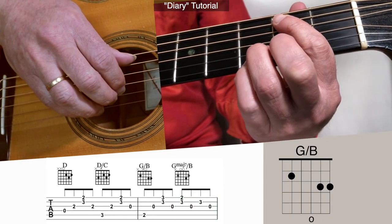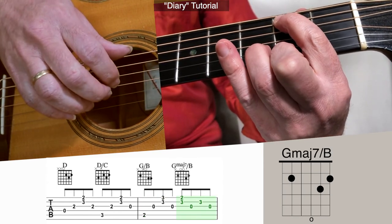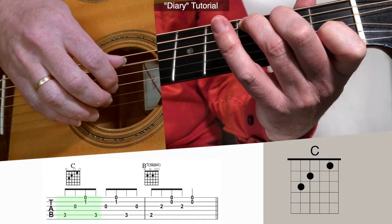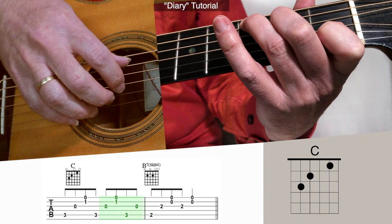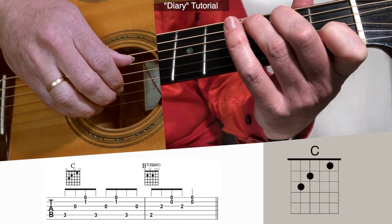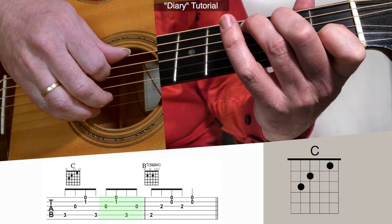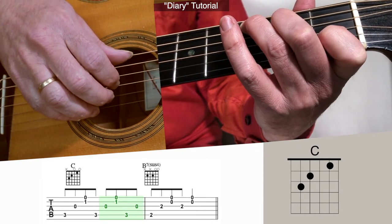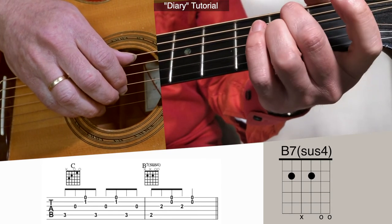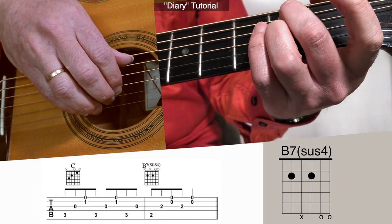Here it is again without stopping. To C. Again the C — 3 and 4 and. And this B7sus4, which is going to return us back to the next verse. Goes like this: 3 and 4 and.